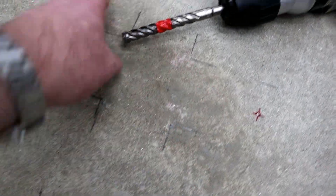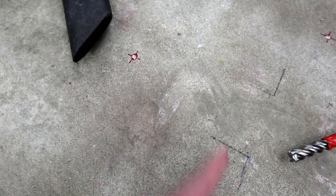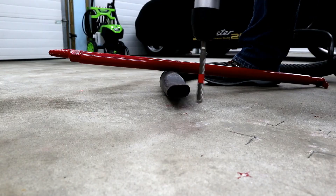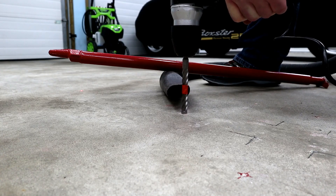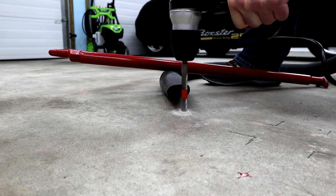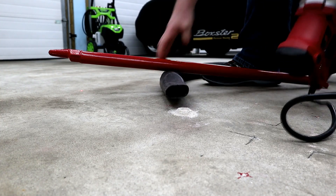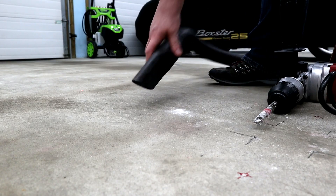These three holes here are the ones I'm most worried about. There's a hydronic pipe supposedly right about here, and one here running this way. This other one we've got lots of room — there's a pipe here and a pipe quite a ways on the other side. I'm going to start with this hole first. I've got the vacuum out to suck up the dust. No glycol coming through the hole — that's a good sign.